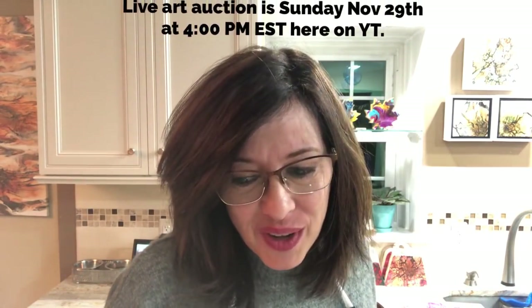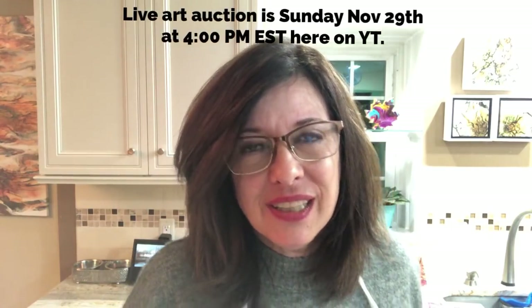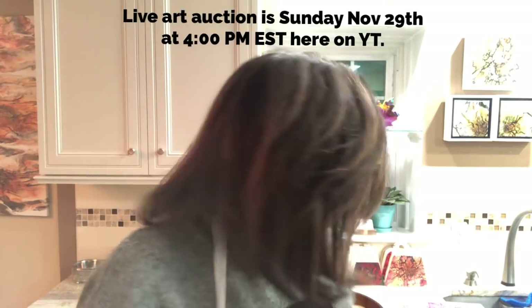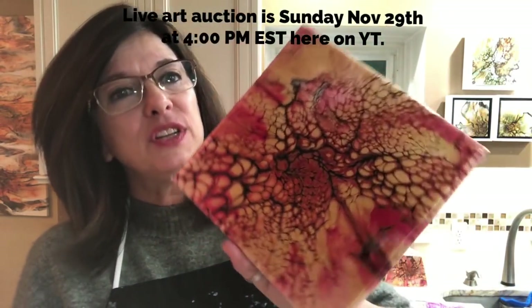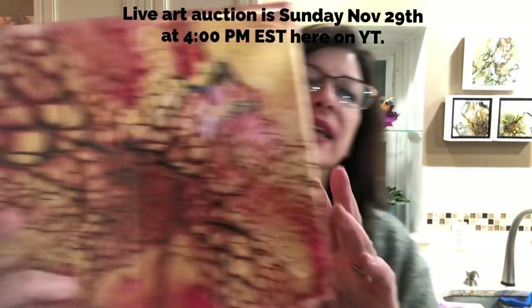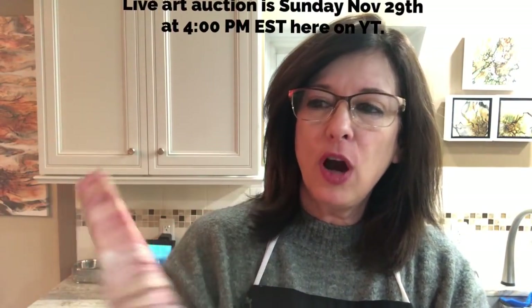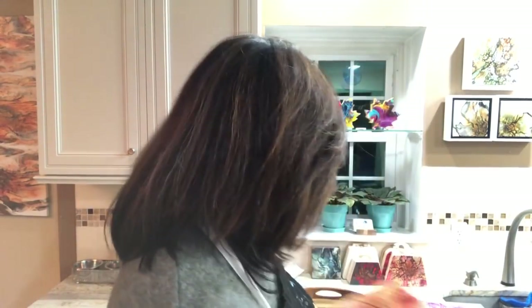I thought I'd show you a couple of finished pieces - I'll get a preview video up, so this is just a preview of the preview. This piece is from about three or four videos ago, obviously a Shelley bloom style. It's now been resined - super pretty with the copper, red, and gold. Love that one, so that one's done.